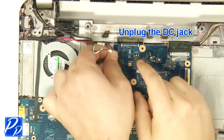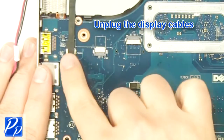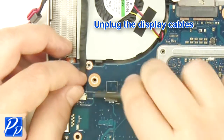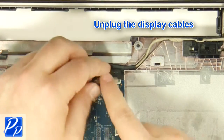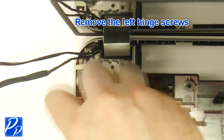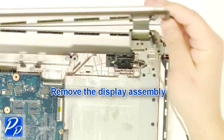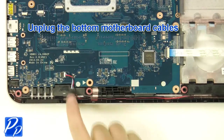Unplug the DC jack. Unplug the display cables. Remove the hinge screw. Remove the display assembly. Remove the DC jack. Unplug the bottom motherboard cables.